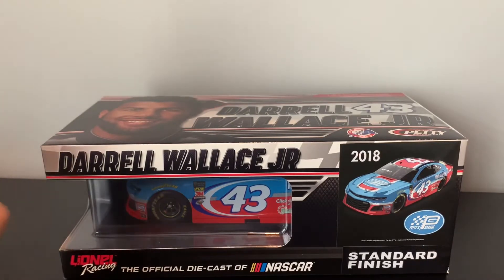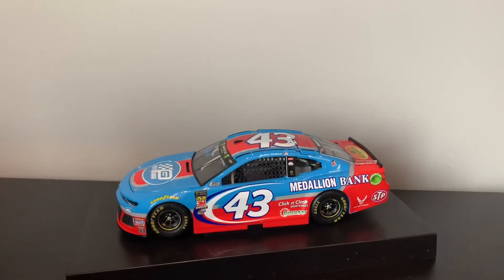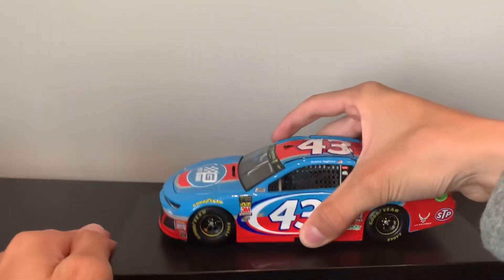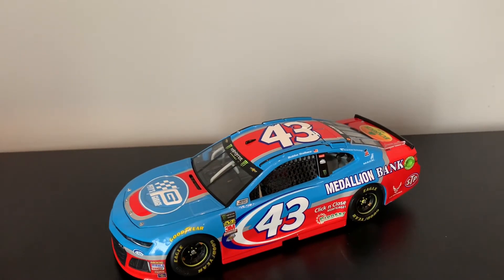I've never reviewed 1:24s, especially the new ones, so let's open it up. Since when are these cars on a base? I don't remember them being on bases. I was wondering if I could take this off first. This is totally not the next day, because it took me like an hour to get the platform off.